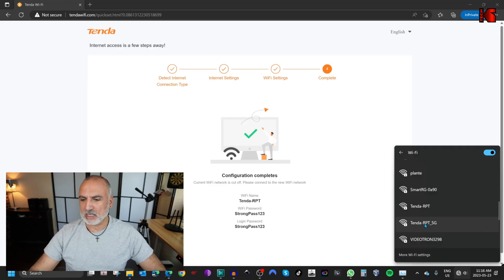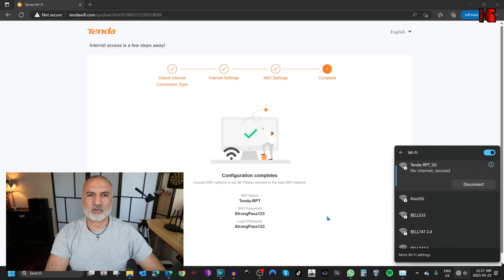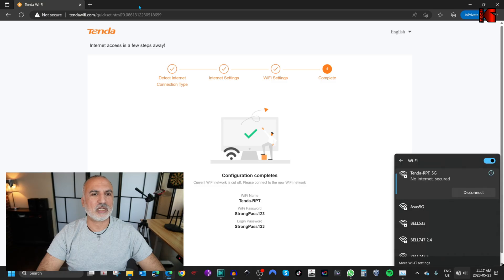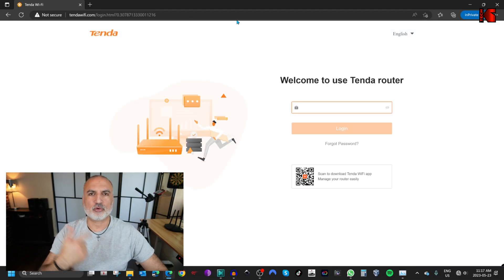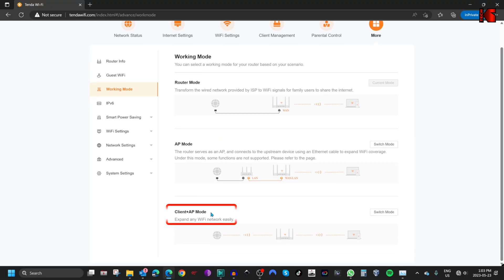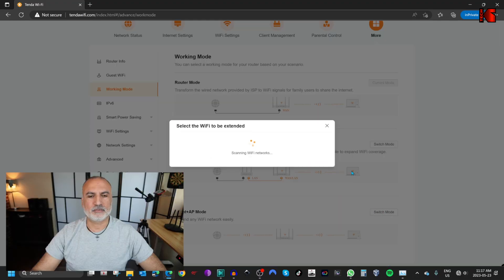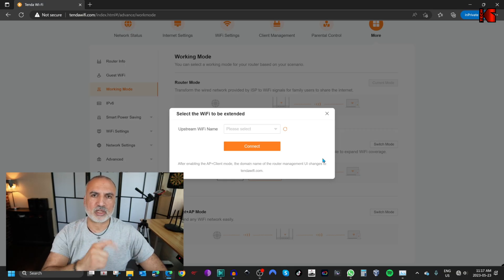I'm going to always connect to the 5G. Click on it and enter the password we set on the router — strongpass123 — then hit enter to connect. Now we're connected to the router. On the administration page, remove everything after .com and hit enter. Enter the password — strongpass123 — then click on more, then working mode, and scroll down to the end where you see Client plus AP mode, which is the wireless extender mode in Tenda routers. Click on switch mode and click OK.